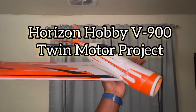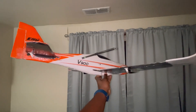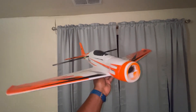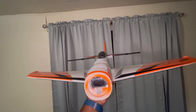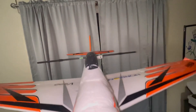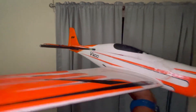All right guys, this is a quick video. I posted this plane on Facebook on RC Foam Planes and RC Electric Planes, and a lot of people don't think that you can make a twin motor pusher style on this V-900.